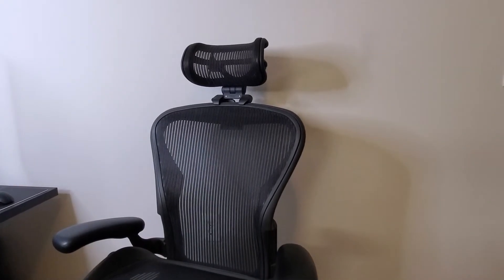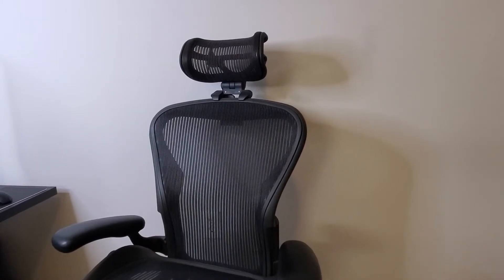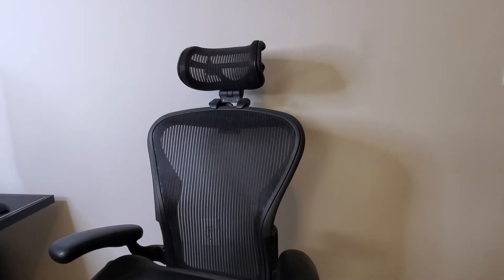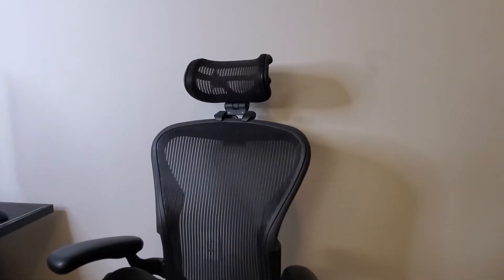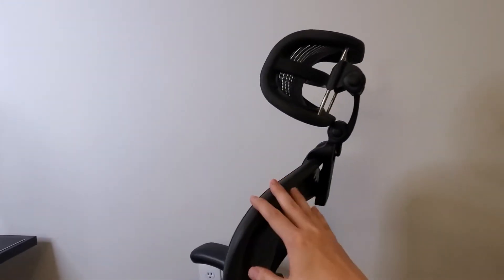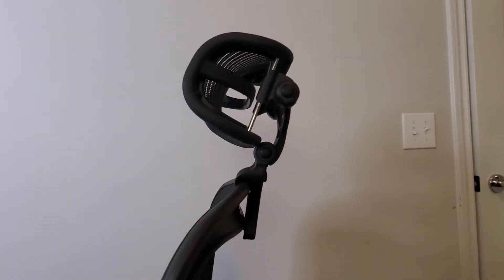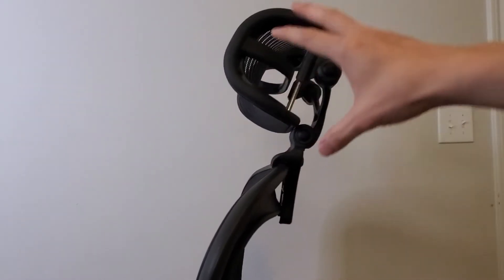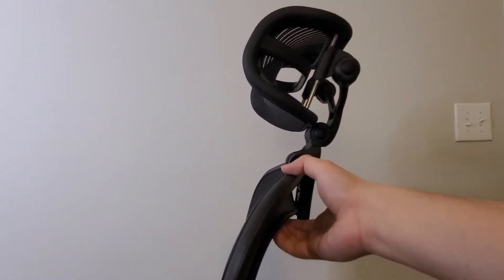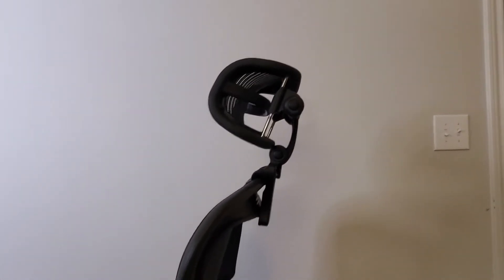Despite all this, this chair does not come with a headrest. A lot of people are on the fence about whether they need one, and Herman Miller obviously doesn't think you need one — so they never created one. You can't even buy one from Herman Miller itself. But thankfully, the chair has this backing on it, which allows third-party companies to create a headrest that attaches to it.